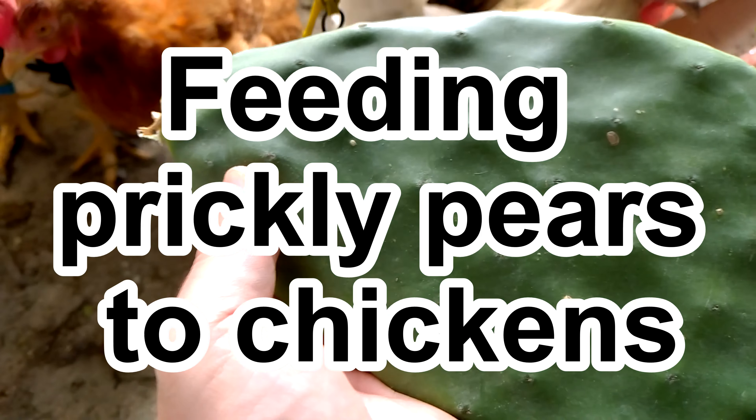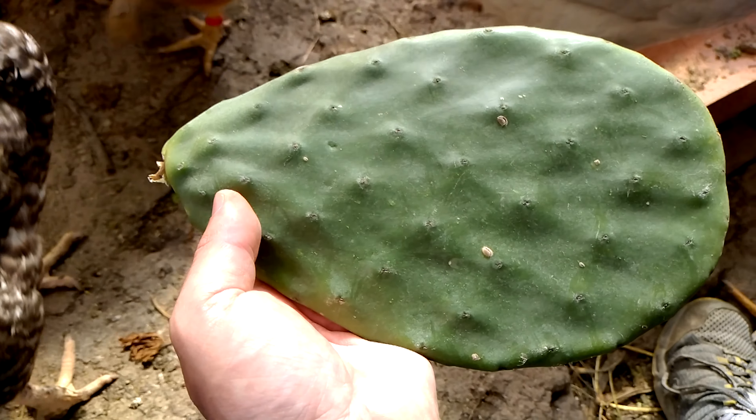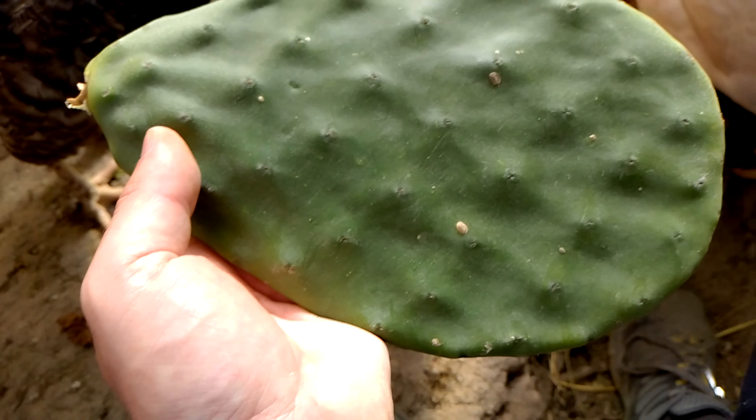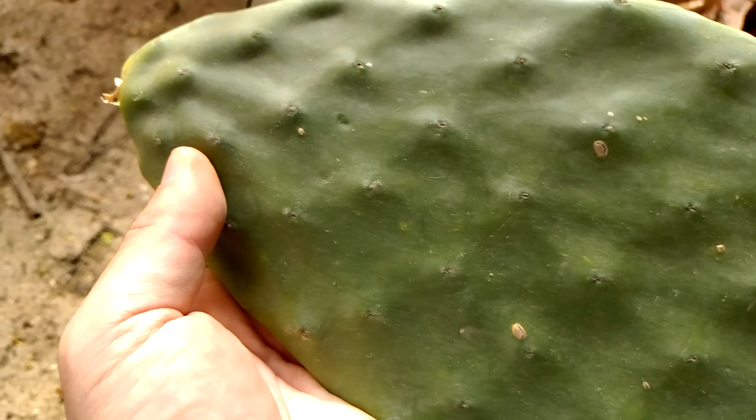Today we're going to talk about Prickly Pear. These are fed to my chickens. We give them usually around two leaves every day and they love them a lot.